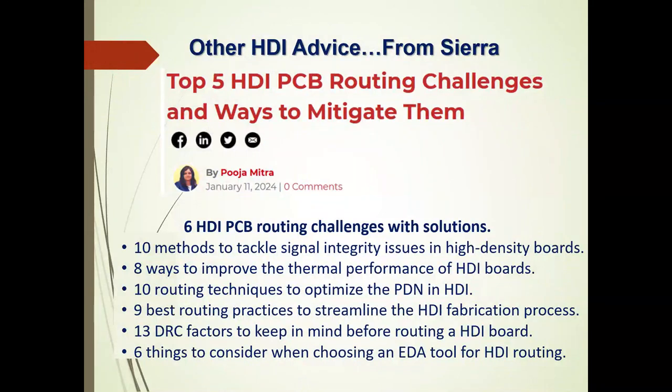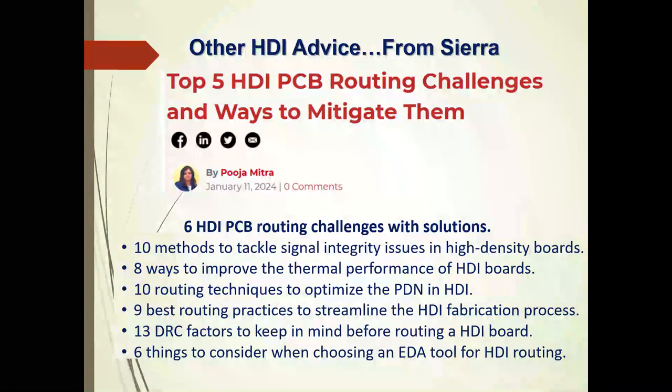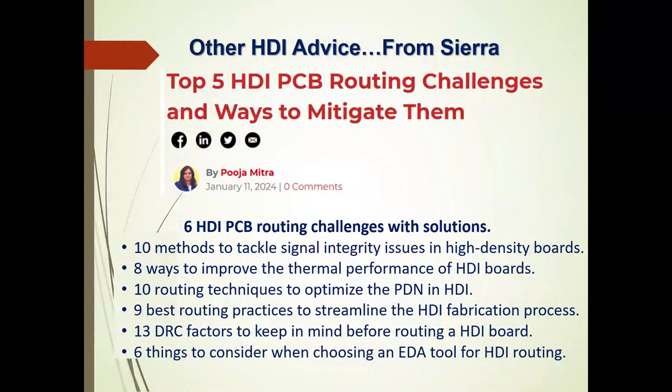Other HDI via advice is available from Sierra. Sierra has resources like the top five HDI PCB routing challenges and ways to mitigate them. It's not just this lecture — Sierra has other advice for using HDI routing channels: ten methods to tackle signal integrity issues, eight ways to improve thermal performance, ten routing techniques to optimize the power distribution network, nine best routing practices to streamline HDI fabrication, thirteen DRC factors to keep in mind, and six things to consider when choosing an EDA tool. Sierra is providing a lot of advice and tools for the designer.